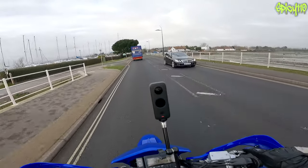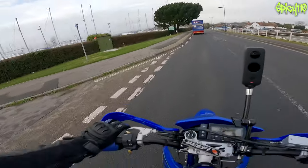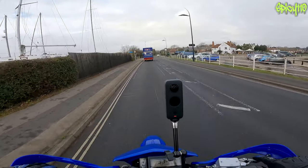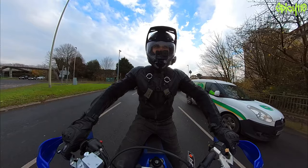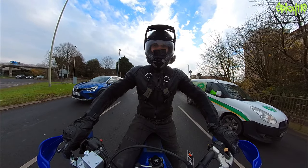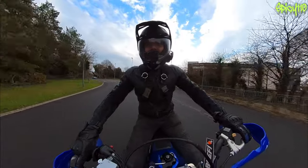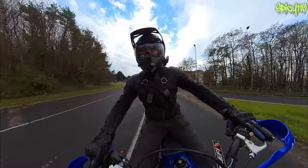I really should have worn another pair of gloves, something with a gauntlet so the wind doesn't go directly up my jacket arms — that would have been a smart decision. Normally I'd want to go for a blast on the dual carriageway, but not today — it is too damn cold for that.